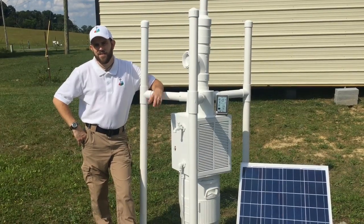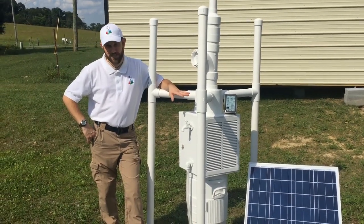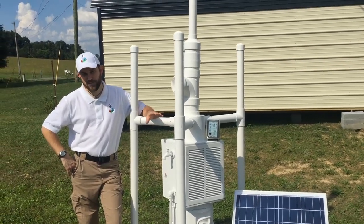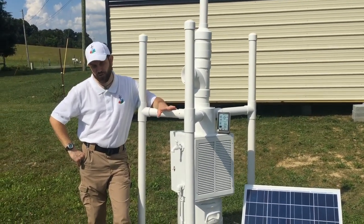Welcome to Off-Grid Contracting. Welcome to a very special video by Off-Grid Contracting. This is our custom-built atmospheric water generators that are off-grid.